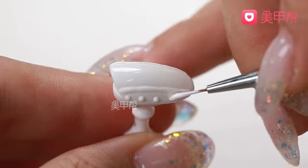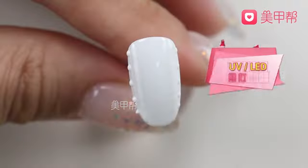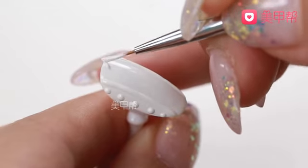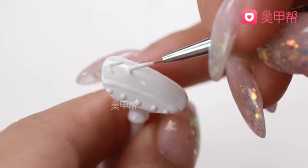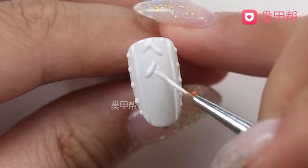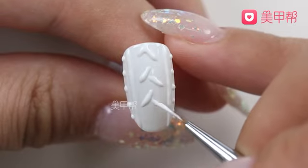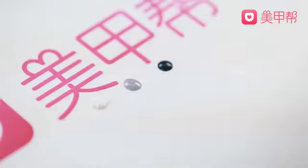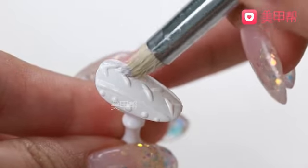Then, place five small dots on top, keeping good spacing between the dots. In the middle section, use white embossing gel to draw two chevron-like lines. When dotting the fur texture, if you notice the embossing gel flowing quickly, cure it with the lamp. Keep the spacing between dots consistent.